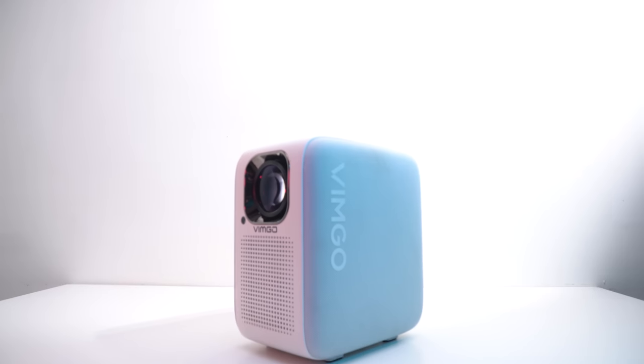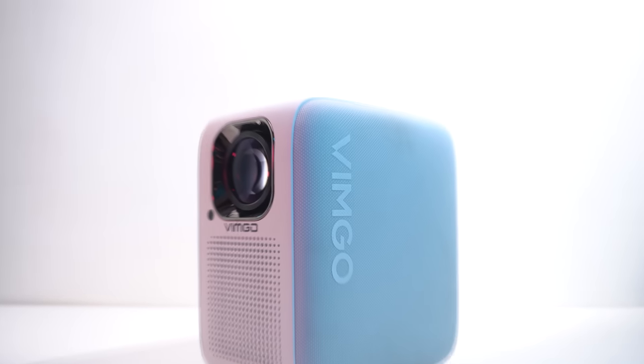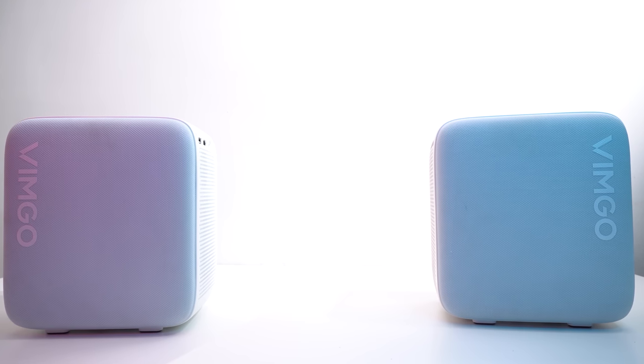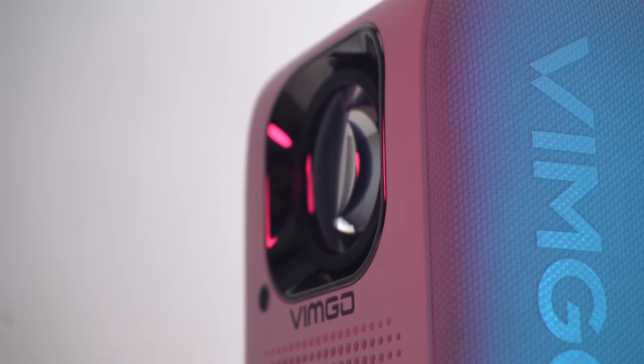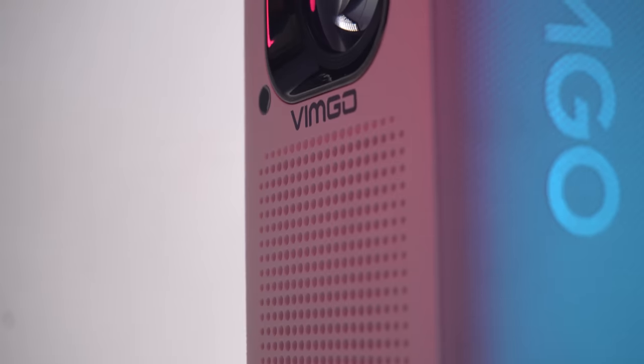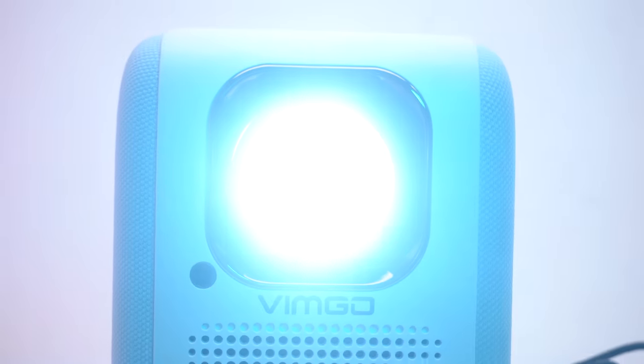The baby blue color makes the projector more aesthetic. This smart mini projector stands vertical and projects remarkable picture quality. On both sides it has some goose branding on a denim type material. This projector has a special design in order to get protected from dust, as dust is said to be the greatest threat because it leads to overheating and damages the optical engine.